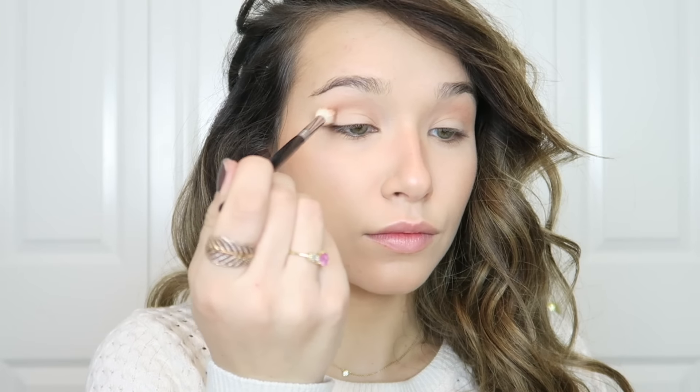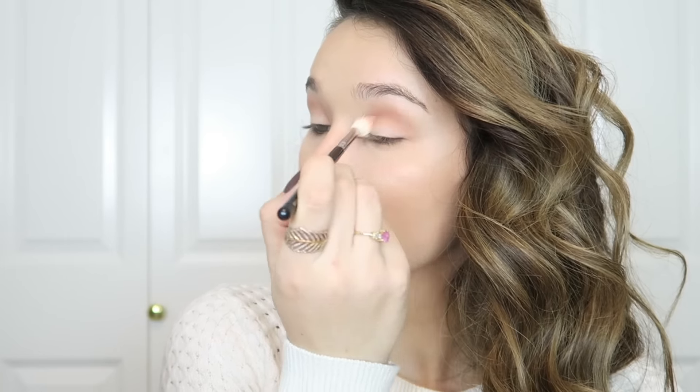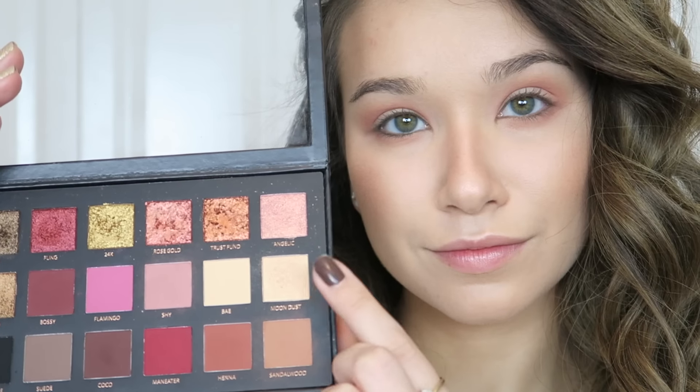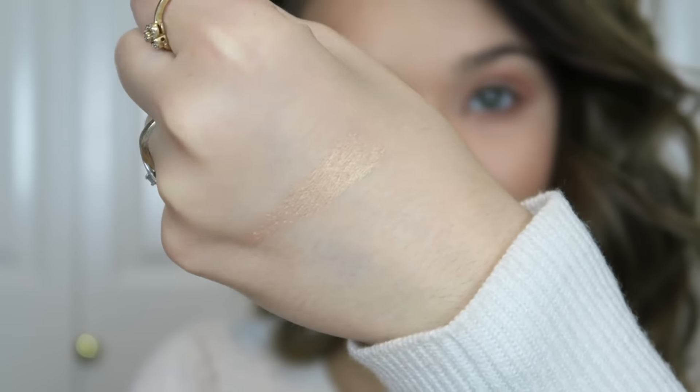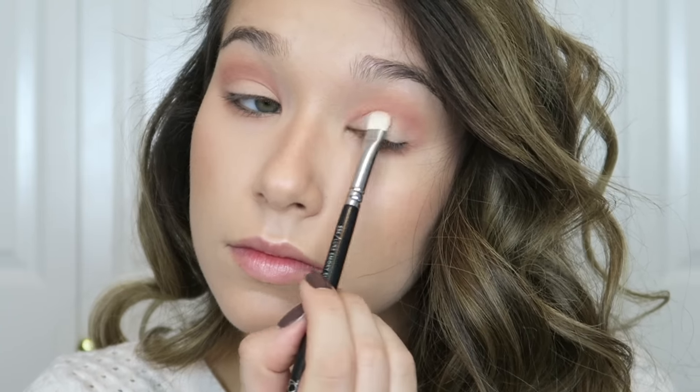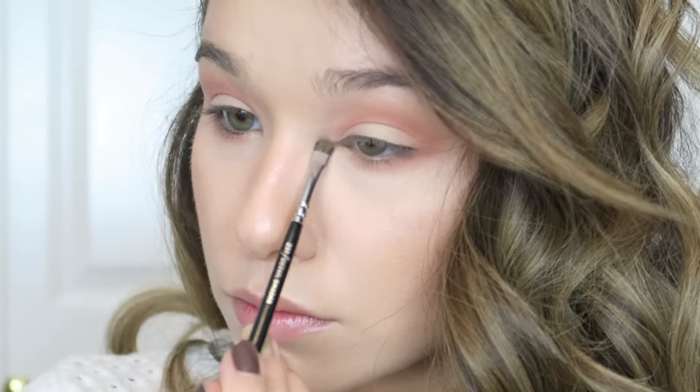For a little color I'm using my Huda Beauty Rose Gold Palette, mixing the shades Shy and Sandalwood and placing them in my crease. This is also the soft pinky look I used in my beachy waves hair tutorial. I go back into Shy to intensify the pink, also placing it on the lower lash line. Then I use Moon Dust — a beautiful opalescent shadow — on the lower lid and inner corners for a nice soft glow.